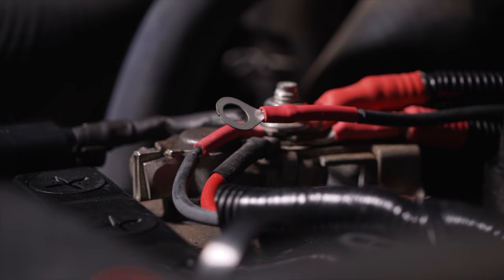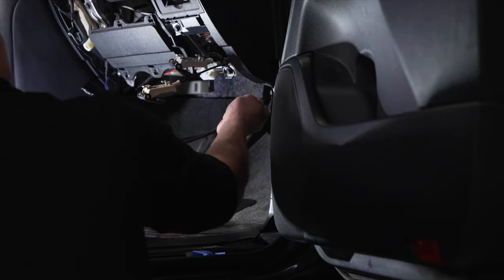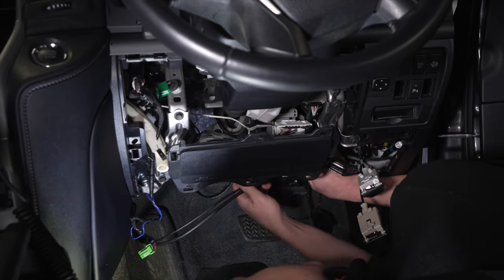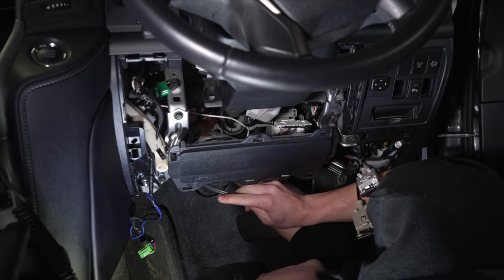Do not connect the ring terminal to the battery at this stage — only connect to power at the end of the installation. Move inside the vehicle cabin and pull the wire through the footwell, then run the cable through to the main unit keeping clear of sharp edges and moving parts.